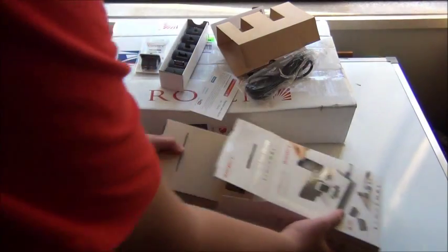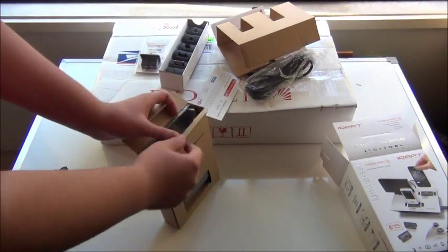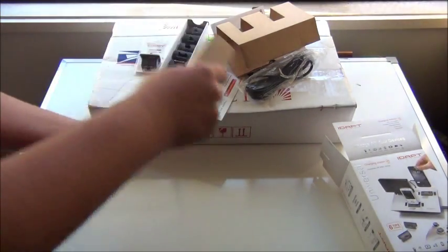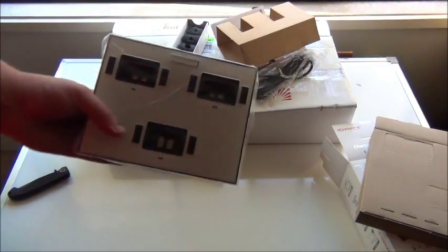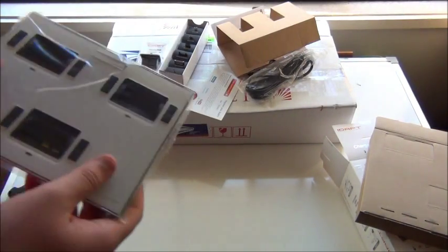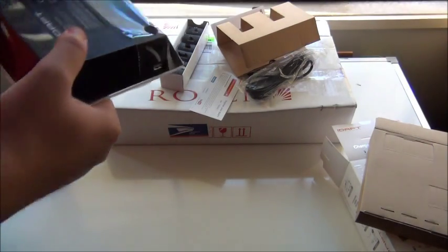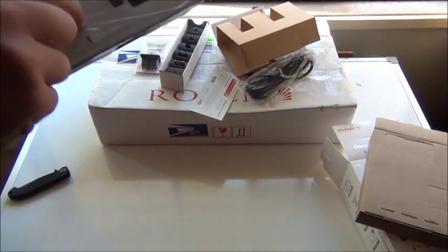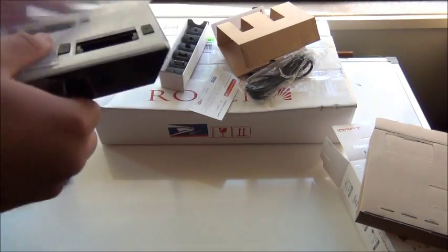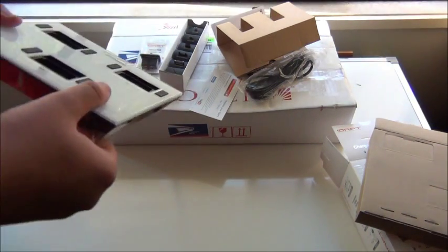Now there should just be one more product, and this is the main attraction. Here it is — this is the white version, and it does also come in black. So let's end the unboxing for this product right now; I'll be getting into it more later in the full review.